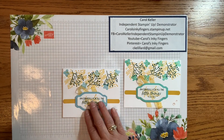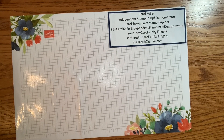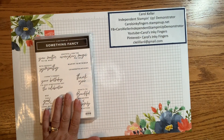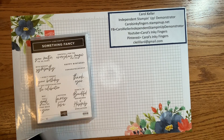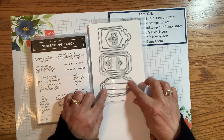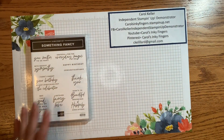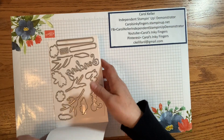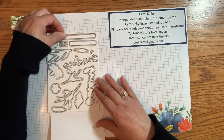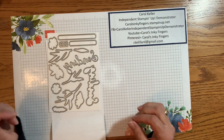And so that is card number one. Before we get started with card number two, I want to show you what I used: the Something Fancy stamp set and the companion Something Fancy Dies — I used these two for the labels. And then I also used the Sending Dies, which also have a companion stamp set, for that one piece that spanned the tag in the middle.